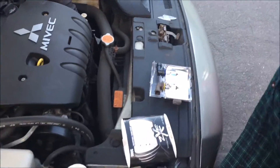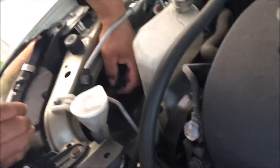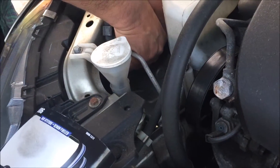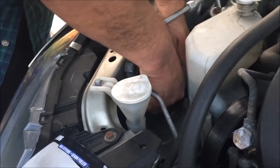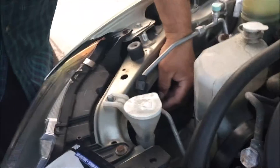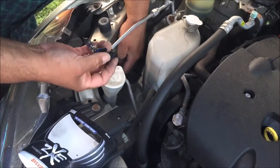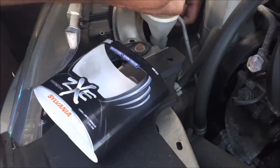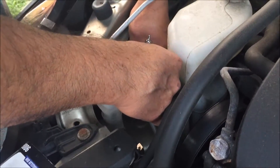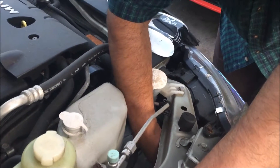That is the old light. We got it out right there, we just gotta unhook it. Oh — that is so hot! That burnt my finger. You should not touch the light with your bare hands — we all should have known we were gonna get burnt.